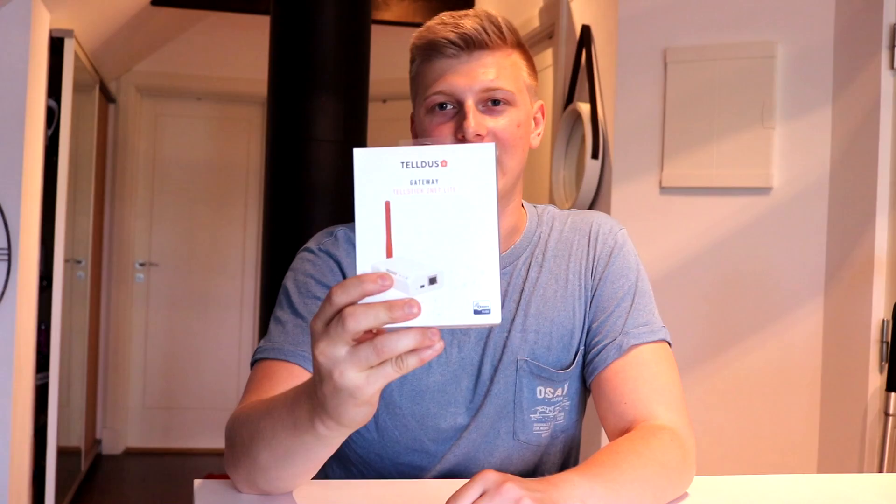Welcome to CODE-IT! Today I'm going to show you how you can get started with the Telstic CNET Lite. First off, I'm going to unbox it, so let's go ahead and do that.